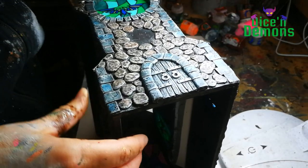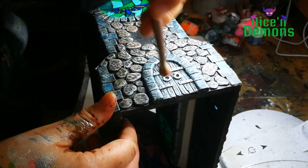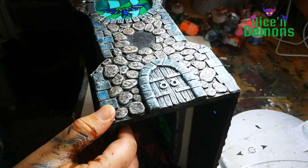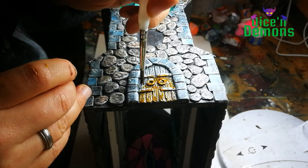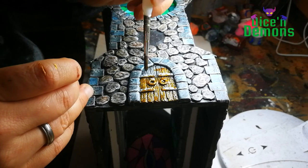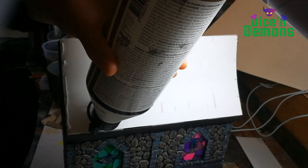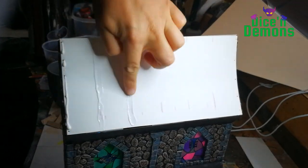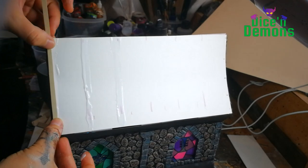I then dry brush the door with Screaming Skull. It has been painted black and now I just give it a quick dry brush. Then I use some chestnut ink to give it a sort of wood-like texture. I know an old door should probably be a grayish brown, but I don't really like the look of that, so I just give it this nice coating of ink.